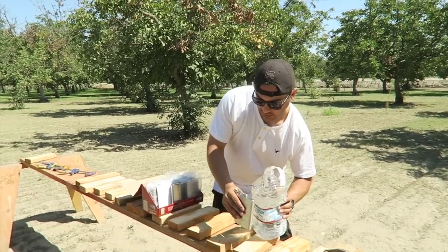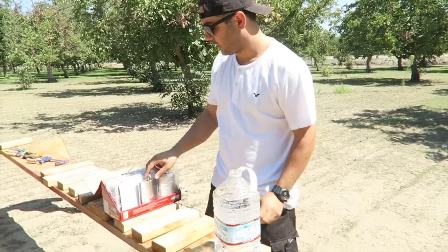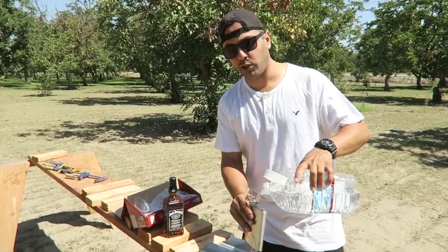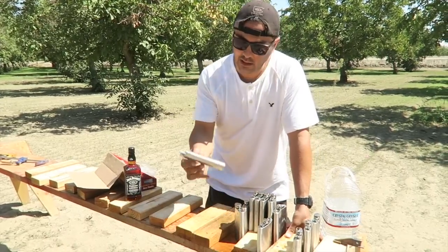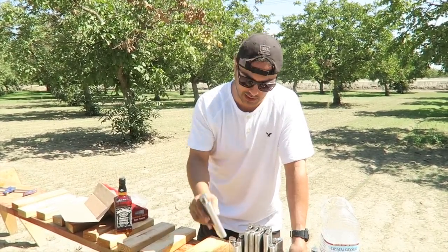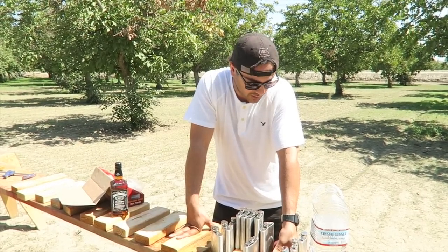All right, to make this official I gotta fill these up with some liquid — nobody walks around with these empty in their jacket. One down, 11 to go. How many of you guys saw the Jack Daniel's and were like, 'he better not waste that whiskey'? I just grabbed it for the thumbnail. So I got 12 eight-ounce flasks made out of stainless steel and we're gonna shoot them and see how many it takes to stop a bullet — I'll try it with the nine millimeter and then also the five-five-six out of an AR-15.